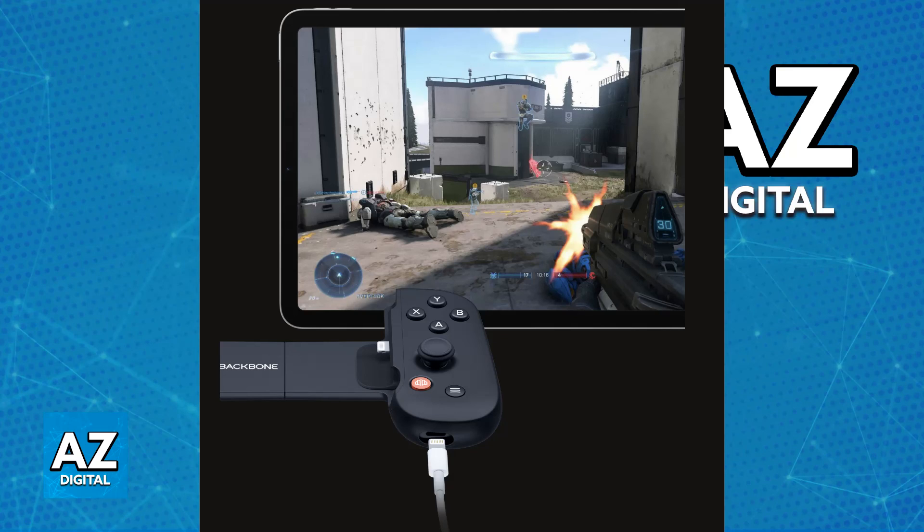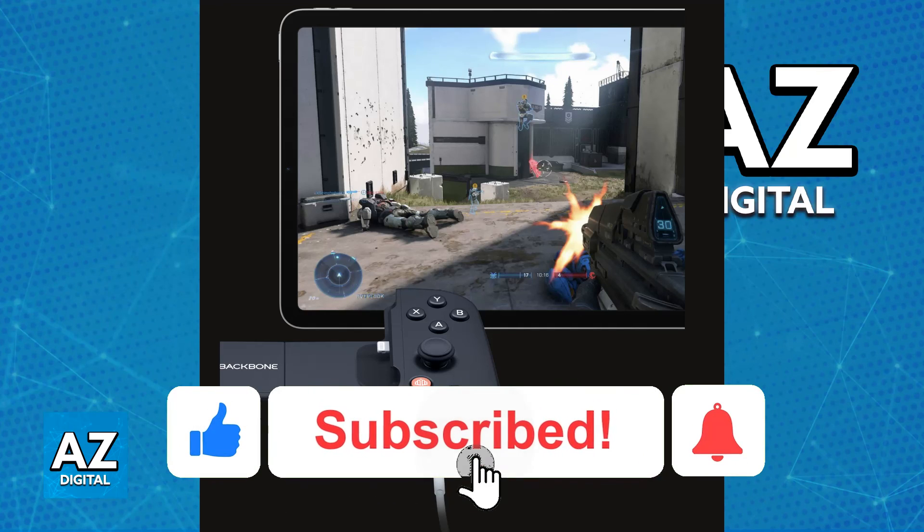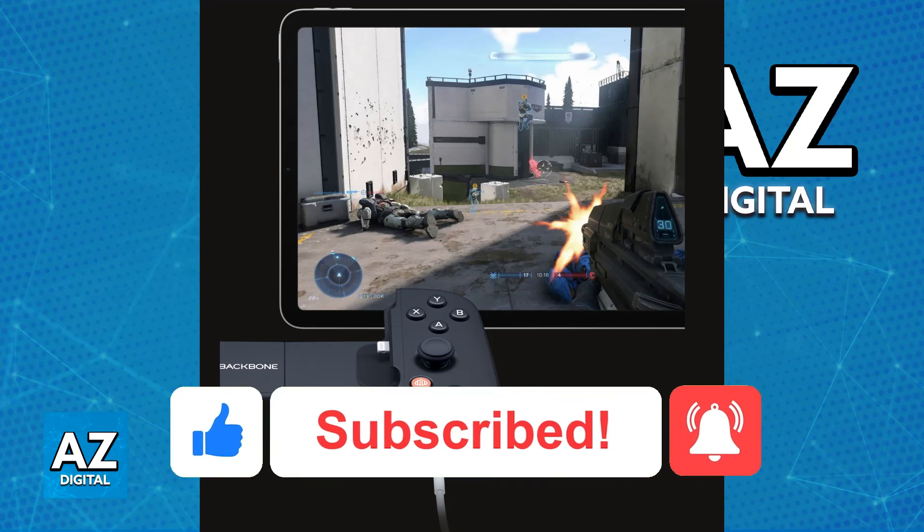I hope I was able to help you on how to use the Backbone Controller on PC. If this video helped you, please be sure to leave a like and subscribe for more very easy tips. Thank you for watching.